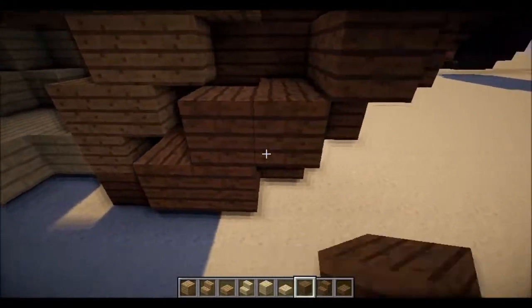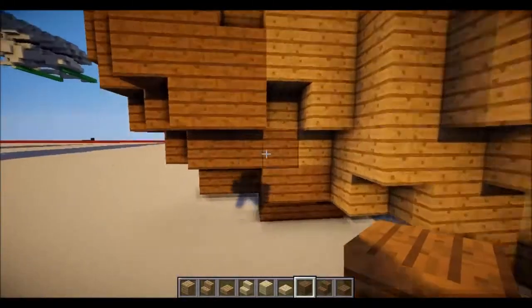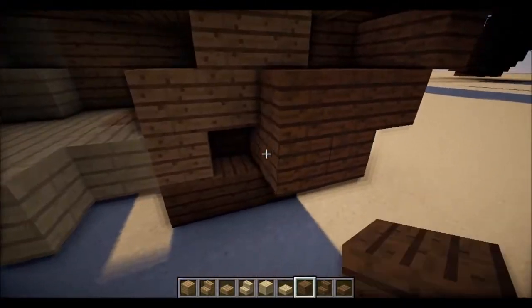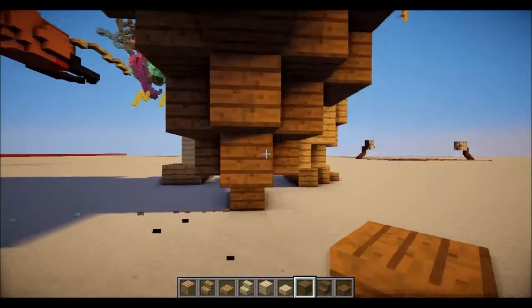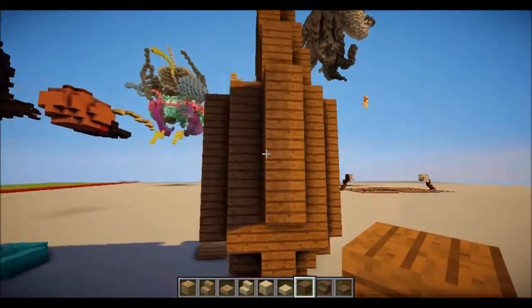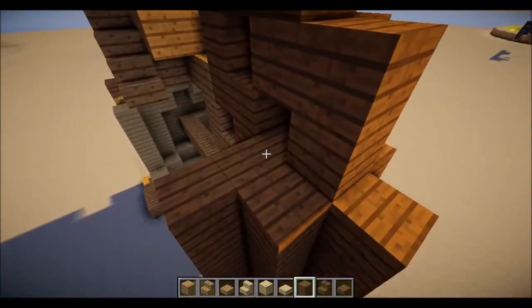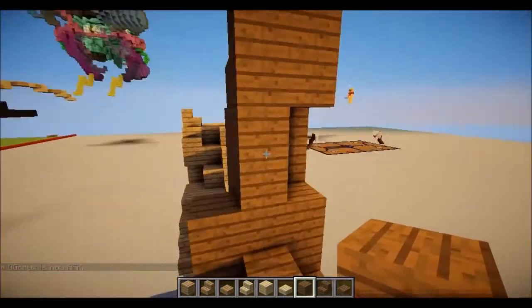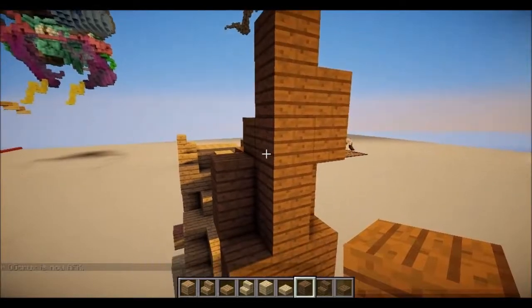I'm pretty sure you need one right there. So it would be three and then two: one, two, three, and then two. But do you need this one? No, you don't. I'm going to put one, two right there. And then you want to put one, two here. One, two there. And one, two up here.